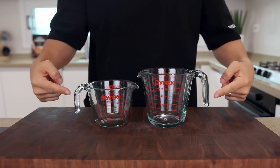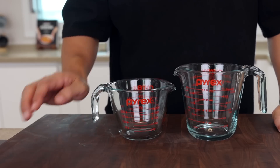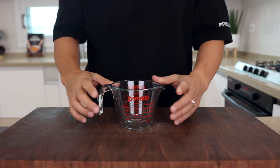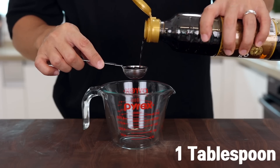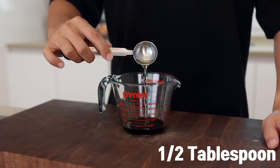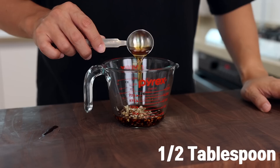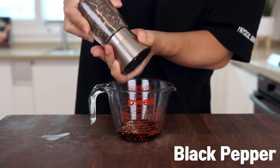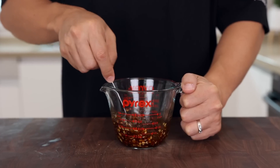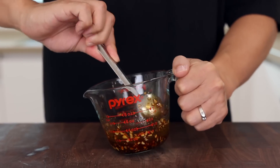Now let's make the sauce — we're going to be making two kinds. One is for our meat topping and the other is for our noodles. First, for the beef, in a small container add 1 tablespoon of soy sauce, half a tablespoon of oyster sauce, half a tablespoon of mirin, 1 teaspoon of sugar, finely chopped garlic, half a tablespoon of toasted sesame oil, and some black pepper. Give it a good mix. If you don't mind spending a little more time, you can marinate the beef with this for fantastic beef bulgogi, but since we're using only a small amount of ground beef, let's skip it this time.